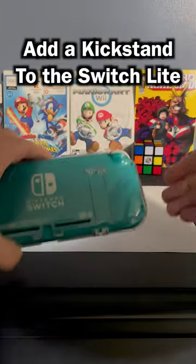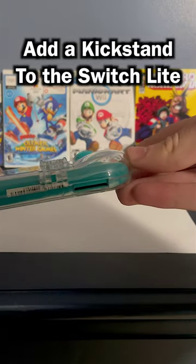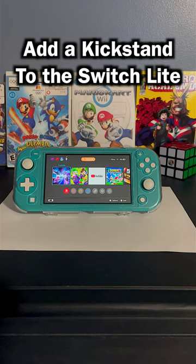Not only does it have a kickstand on the back, but it also has grip so you can play your games more comfortably. Not only is the grip great for long gaming sessions, but the kickstand is great for watching YouTube, Crunchyroll, Hulu, or whatever streaming service you have on the Switch.